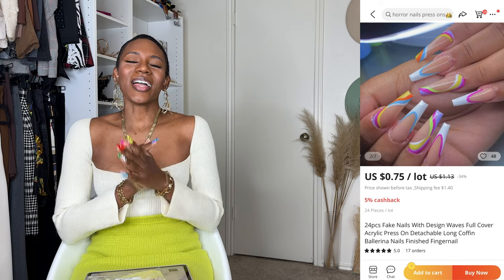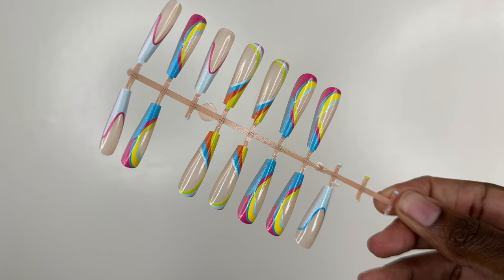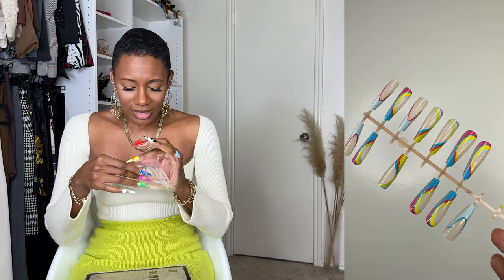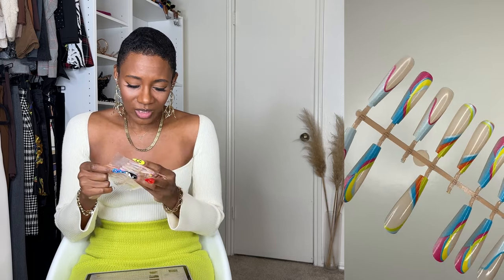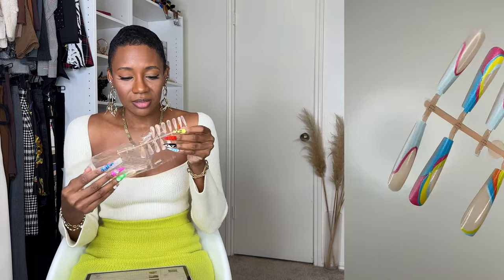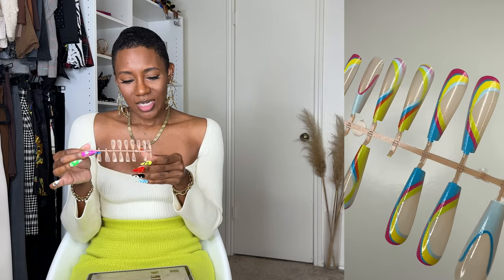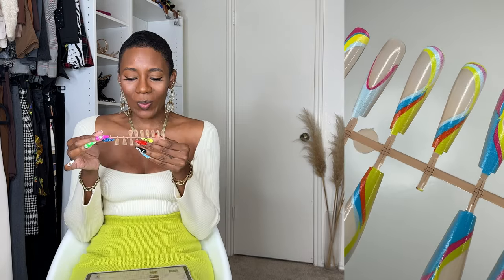First up, this is what I ordered and this is what I got. These are the 24-piece fake nail with design waves, and they were a dollar and 75 cents. Let me take these out of the plastic so we can get into the nitty-gritty. These things have already fallen off — which is fine, they're gonna come off anyway — but they did not survive transit. We're just gonna take the ones out that are still attached.